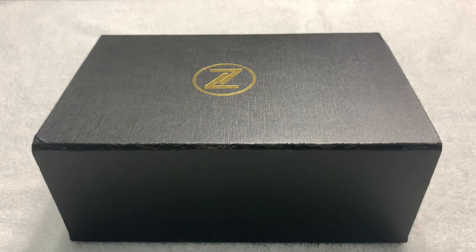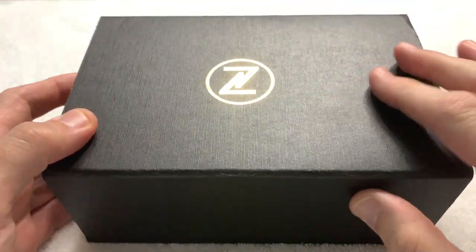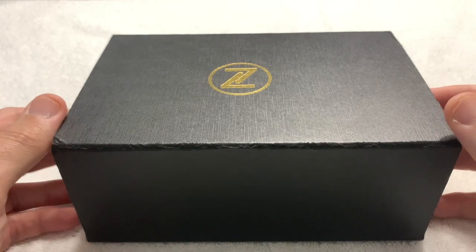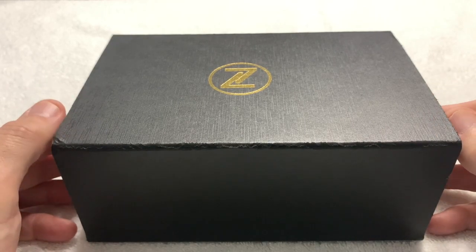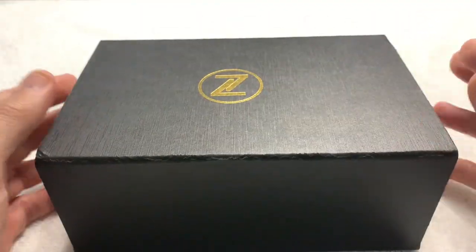Greetings to all my fellow watch enthusiasts on YouTube, Facebook, and wherever else this video is being seen and shared. It's Selene Driver once again. I am coming to you with an unboxing of a watch that I purchased. This is not a tour watch or a loan-in — this is my watch, and as you can see, it is a Zelos. Finally get to do a Zelos review. I love my Zelos watches and I've been looking forward to this particular watch for quite a while.